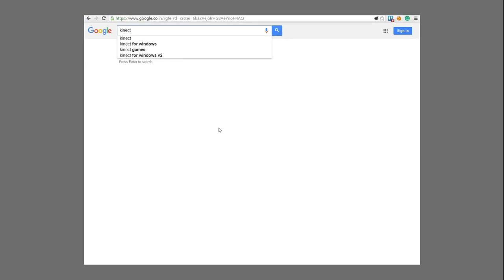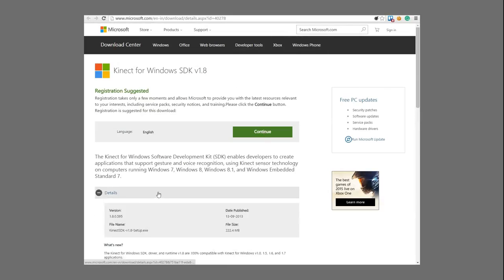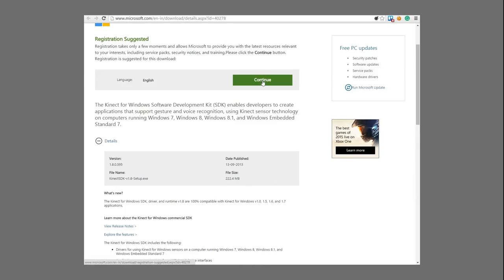We will download the MotionMagix Pro software from the website www.motionmagix.com and install it on our system. After successful installation, we need to restart the system once. In case you plan to use the Kinect camera, you will have to install the extra drivers for Kinect available on the MotionMagix website or on the Microsoft website.